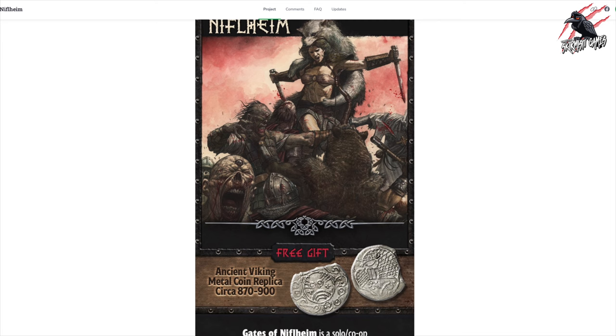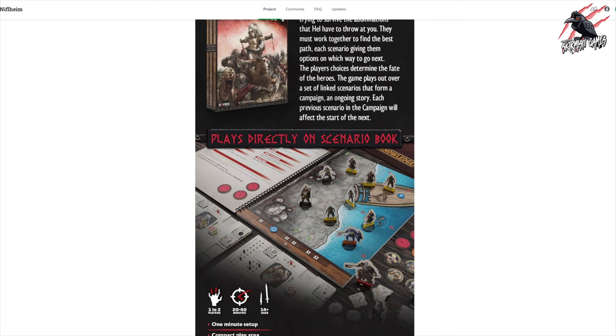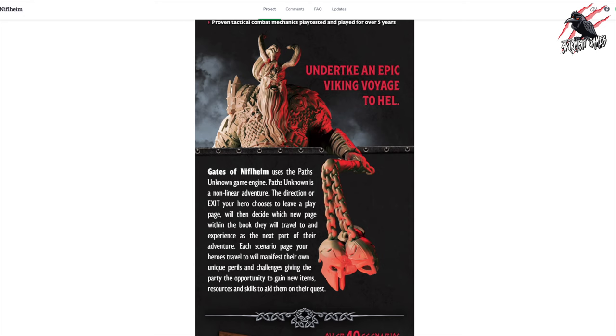If you want to find out even more, head over to Gates of Nilheim on GameFound — it's live at the moment, with about nine days left as I'm making this video. It's had a fantastic start and it'd be great if we can all go there, help support it and unlock some of those new add-ons.